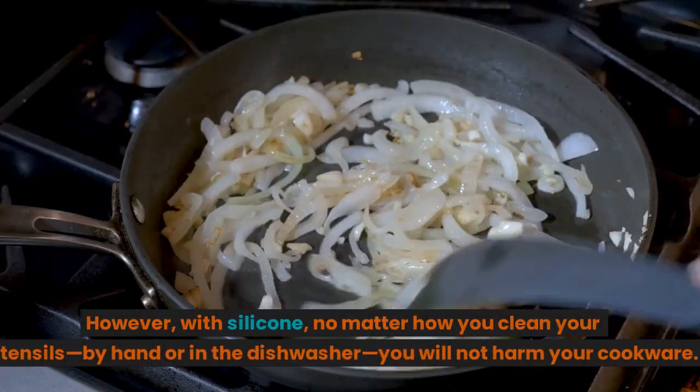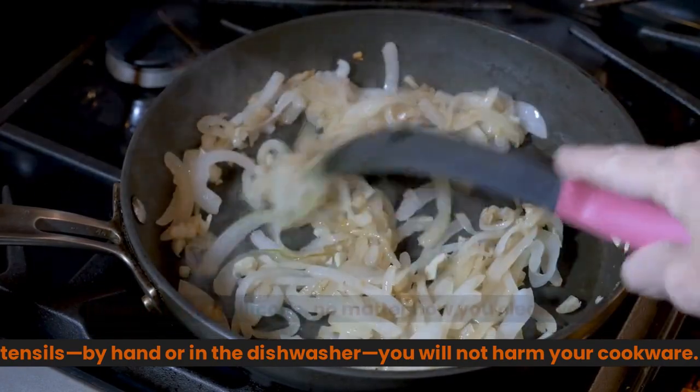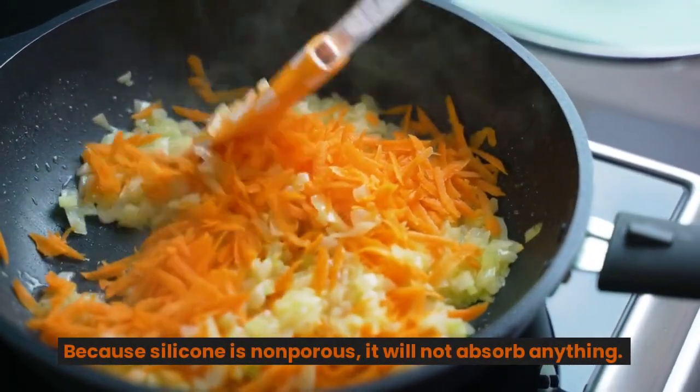With silicone, no matter how you clean your utensils — by hand or in the dishwasher — you will not harm your cookware. Because silicone is non-porous, it will not absorb anything.